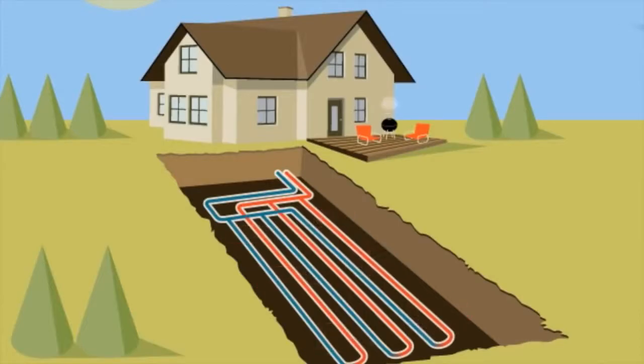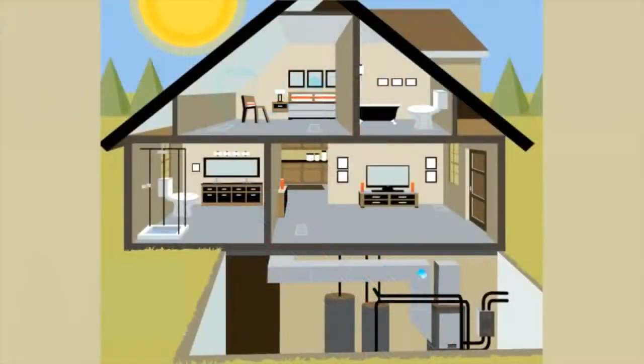In summer, the heat pump takes heat from the air in your home, transfers it to the underground loop system, which then radiates the heat away into the cool Earth. Now cooled to a comfortable temperature, the air is circulated through your home using a traditional duct system.